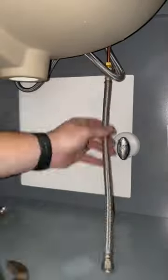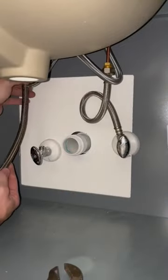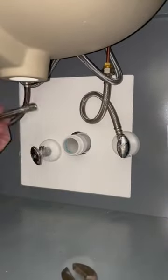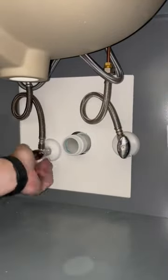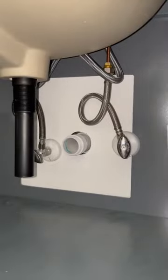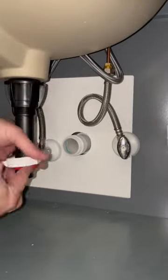Back under the sink here, I went ahead and installed these braided flexible supply lines for the hot and cold and connected them to the angle stops. Sometimes these supply lines don't look the prettiest under the sink. I did the best I could with what I was working with — it's in the cabinet, so it's never going to be seen anyways, and the homeowner was completely fine with it.